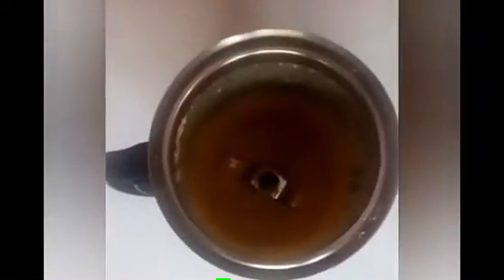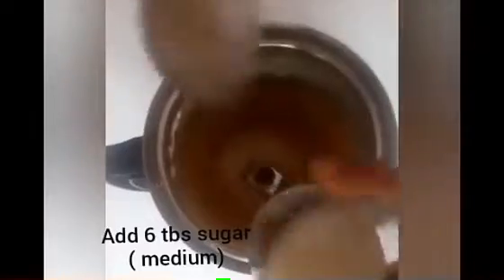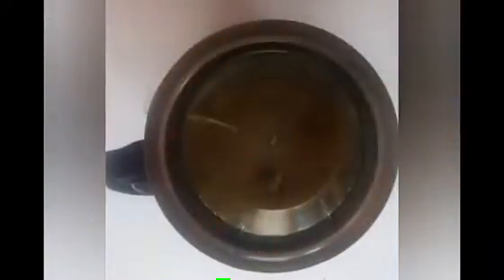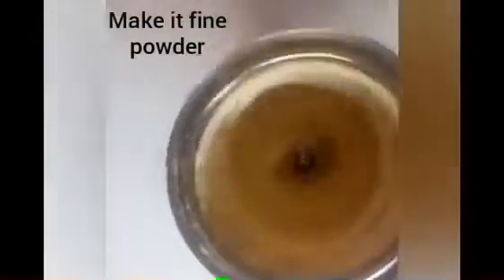I will mix it in a jar for a few minutes. I will mix it in a simple bowl, a little bit. Put 6 tbsp of sugar. That is fine. I will mix it in a little bit.